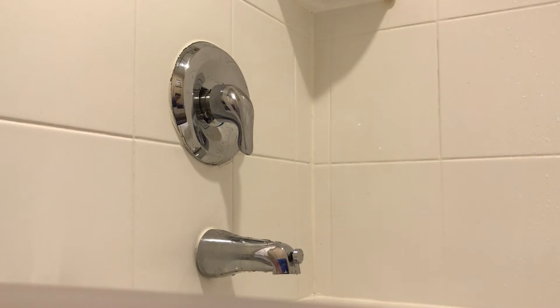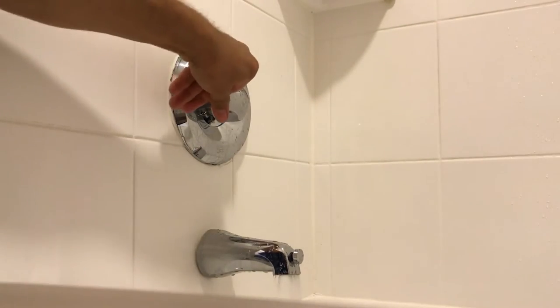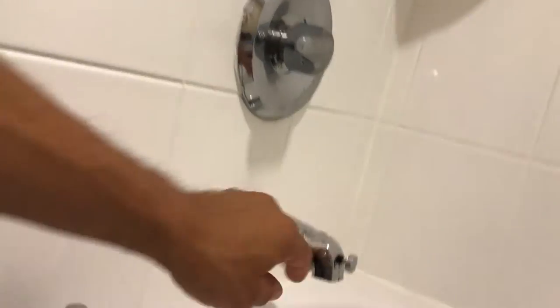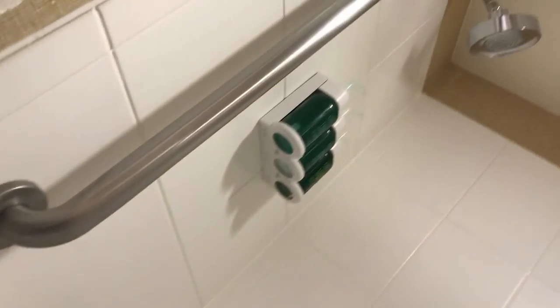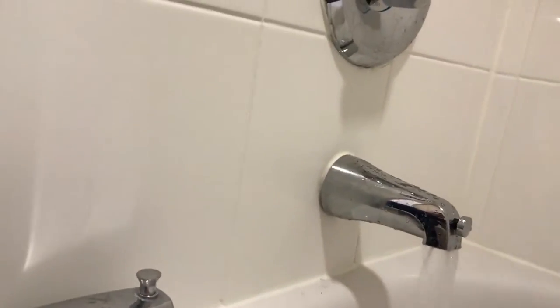I'm going to show you how to fix your shower if it just runs when you turn on the water. Let me turn on the water — the shower is going to come on. Even if I pull this knob out, the shower will work fine. But when I close the tub spout — when I push the button on the tub spout — the shower stays on. It should pop out when I shut it off. As you can see, the water spout is running and the shower is running.